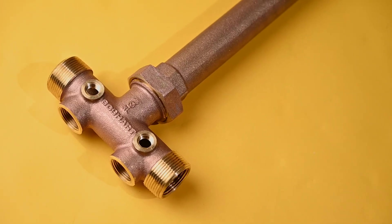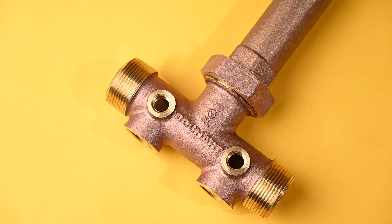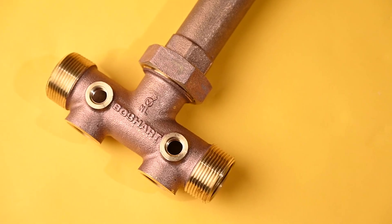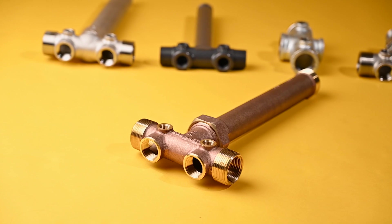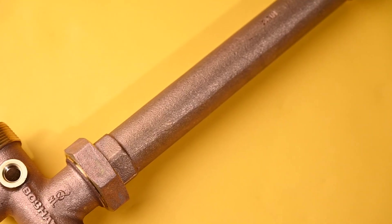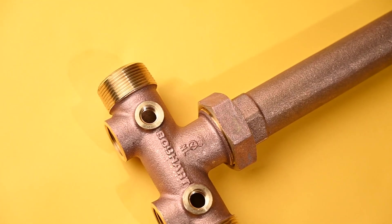Brass as a material is softer and much easier to obtain a leak-free connection with no issues of galling. Currently, brass tank tees are less expensive compared to stainless steel and are suitable for installations in most areas. The downside of brass tank tees is they are not as corrosion resistant as stainless steel. If installing brass tank tees in areas where the water is known to be highly corrosive, it is recommended to choose stainless steel tank tees.